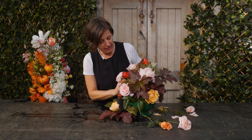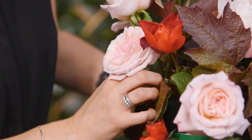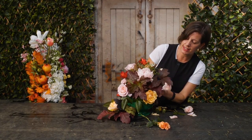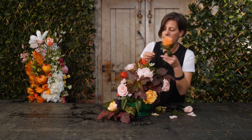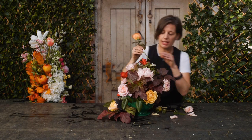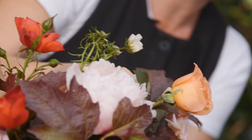When we think about constructing these arrangements, we think about the face of the flower. And each flower does have a face. I could put this rose in correctly and you're only seeing the back of it. But what you really need to see is the beauty of its form.